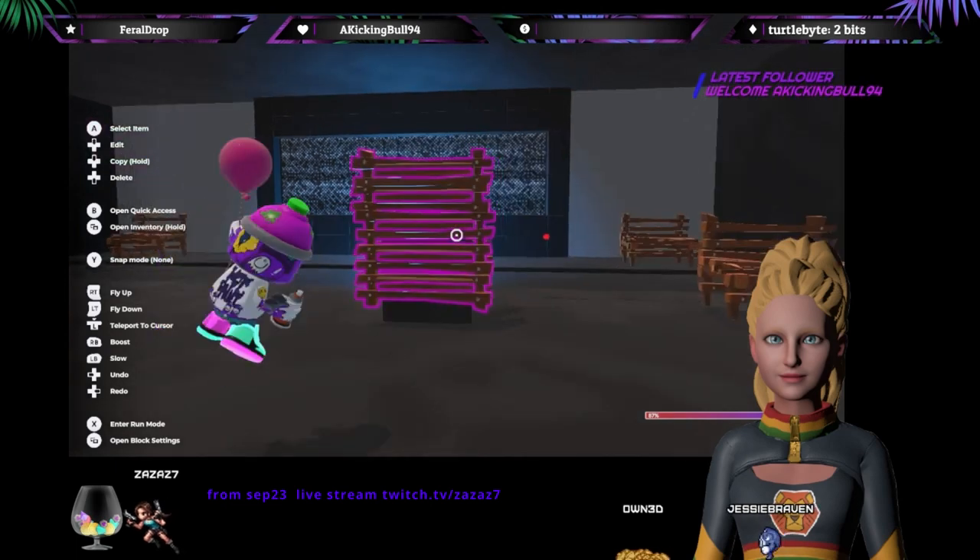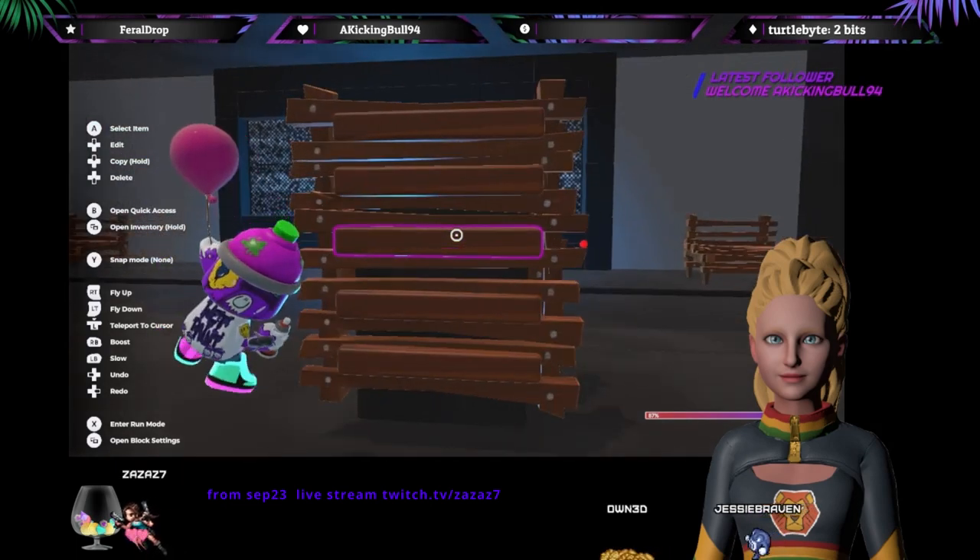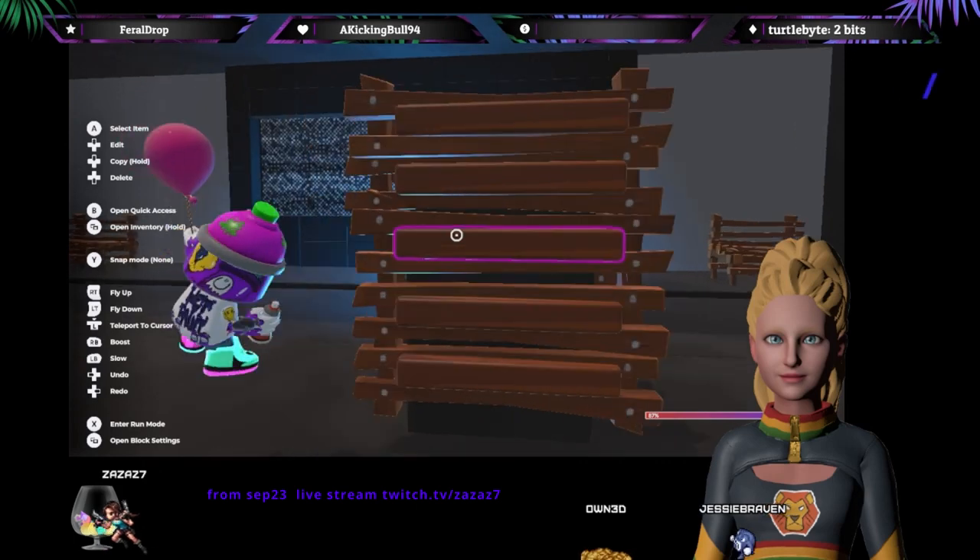Seems pretty good, Bob. Pretty darn good for Bob. That's beautiful sounding Bob on the new pieces. Thanks, Abby!